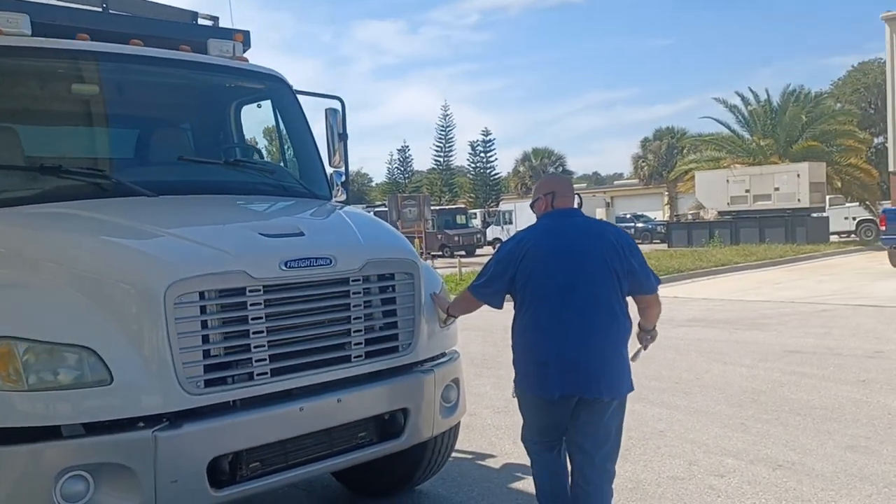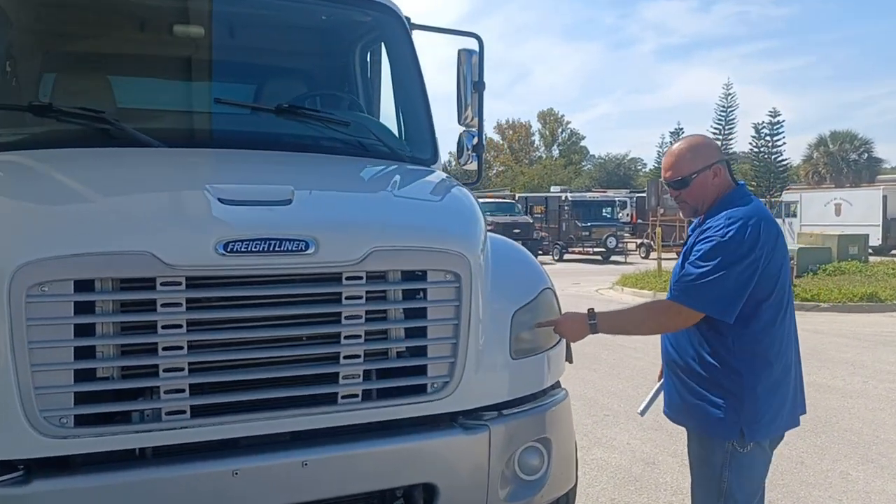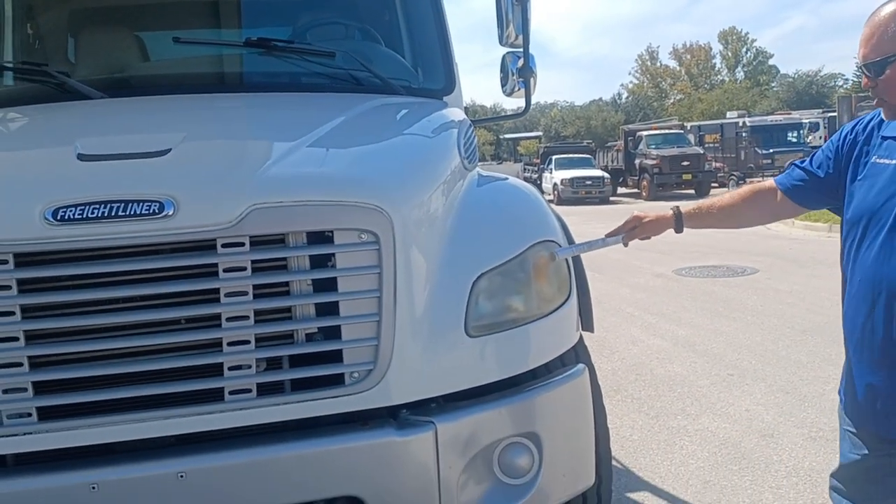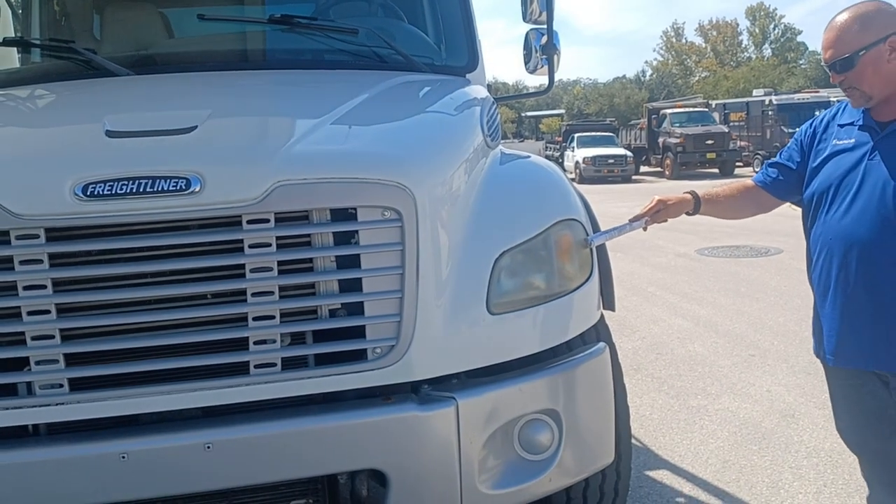Let's move over to the headlight. The headlight assembly has a high beam and a low beam light. It has a turn signal, a four-way flasher, and a reflector right here on the side.